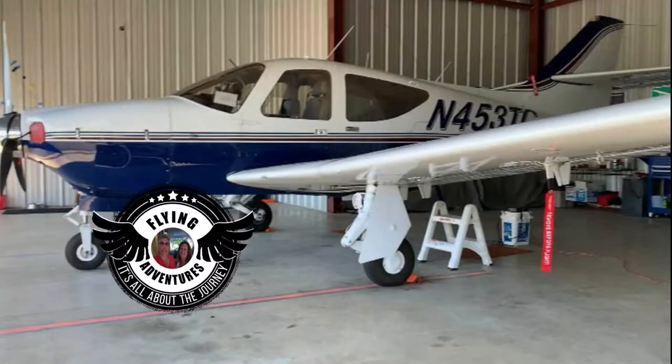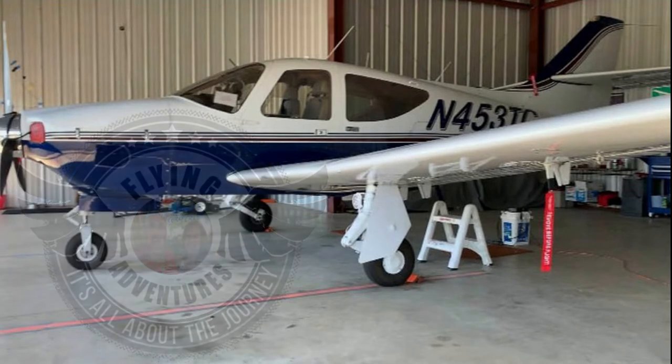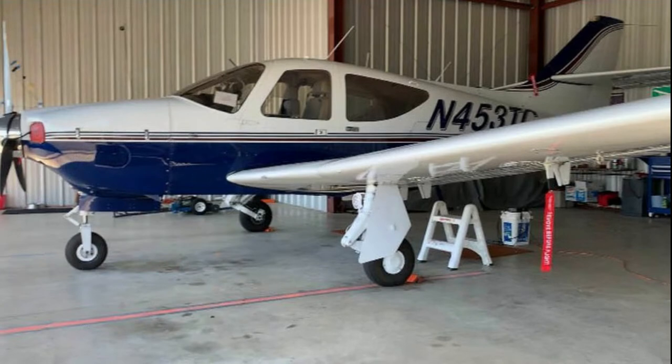Welcome to Our Flying Adventures — it's all about the journey. Today's journey, we're going to watch Alan from wingviewtent.com do my install on 3 Tango Charlie. Let's get to it.